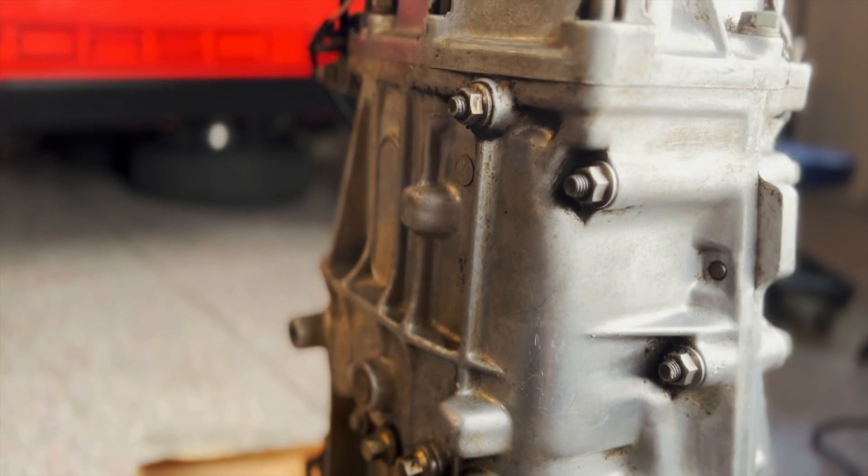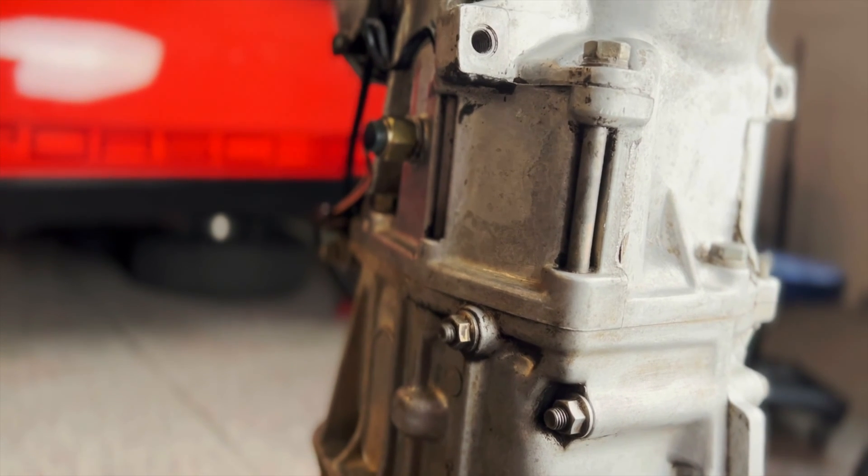I'm going to be using a Subaru five-speed transmission that I found locally from a late '90s Impreza, for $140 with engine mounts and a flywheel. It's of unknown condition but physically shifts well and looks okay inside. It was worth the gamble at that price. You can also run one of these swaps with a factory Porsche 901 transmission, but you have to pay for an adapter plate from somewhere like Kennedy Engineering.